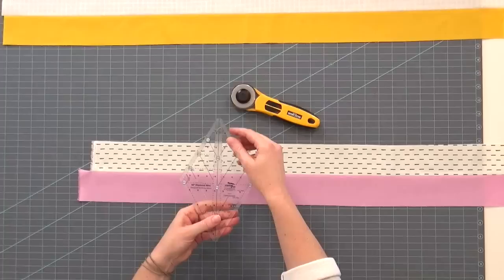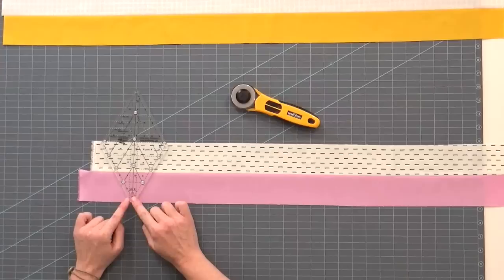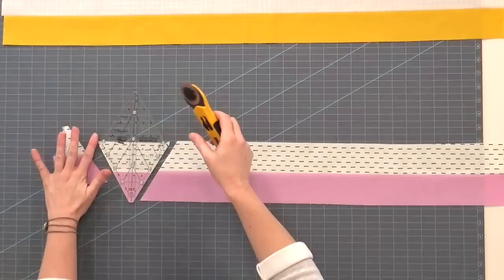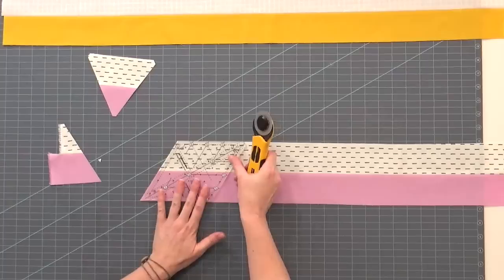First things first. You've got your ruler here — we're going to use the triangle lines, the black dashed lines that come across the ruler. You have four and a half, three and a half, two and a half, and one and a half inch lines. We're going to use the four and a half inch line. I'm going to bring it down from the light side, so my tip is going to be dark or colored. I've got the four and a half inch line and the flat tip all the way across, and you just cut. This is your starting cut, and you need one of these at the top or bottom of each row.